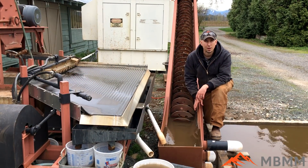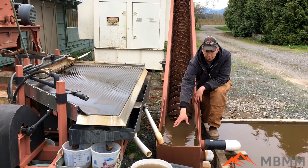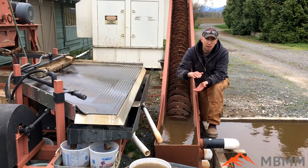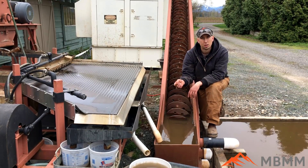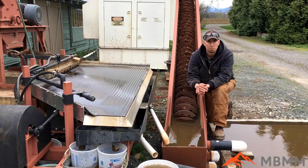We place our spiral classifier right at the discharge of the shaker table. It takes the number four material off the shaker table and into this settling pond in the spiral classifier. The way the spiral classifier works is the size of the settling pond will determine the size of the material that comes out into the tailings pond. I always equate it to a pebble in a teacup — you can flush it out with just a little bit of water — but a pebble in a swimming pool you can never flush out of the bottom.